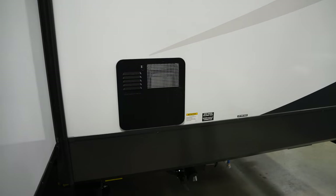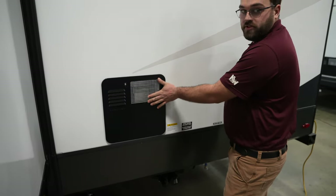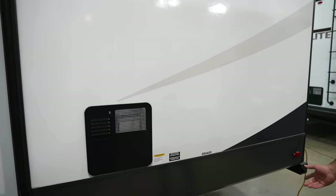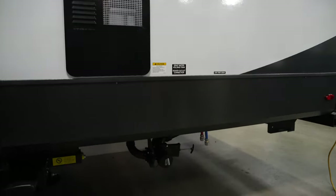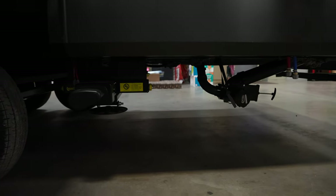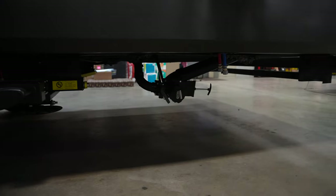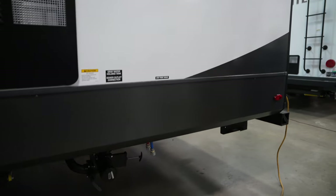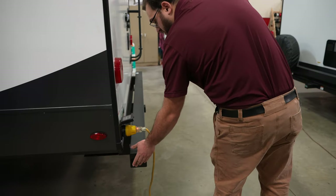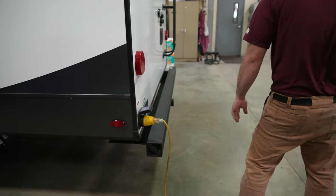Back in the driver's side rear corner, you're going to have your six-gallon Suburban water heater. That's going to operate off of propane or 110-volt electricity, whichever you choose. You're going to have your sewer drains underneath here as well as your low point drains in the back corner. You do have storage for your sewer hose in the bumper — this cap comes off and you can fit a three-inch sewer hose in there.